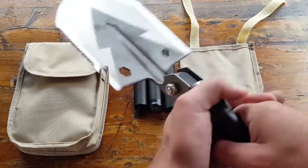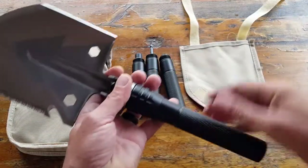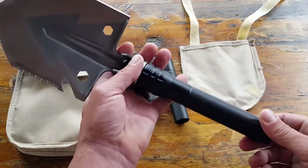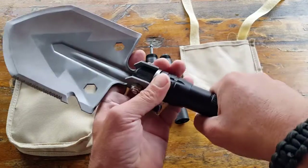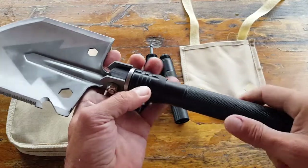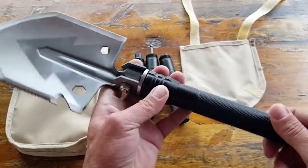The handle itself and all of its segments are made of aircraft-grade aluminum. They also feature a diamond grip texture, which makes retention and handling much easier. The fact that it is aircraft-grade aluminum makes it extremely durable and also very light.